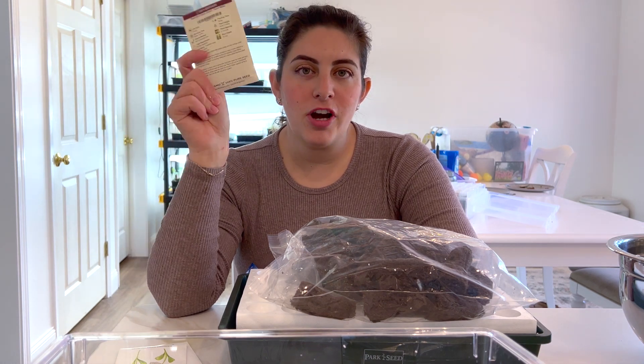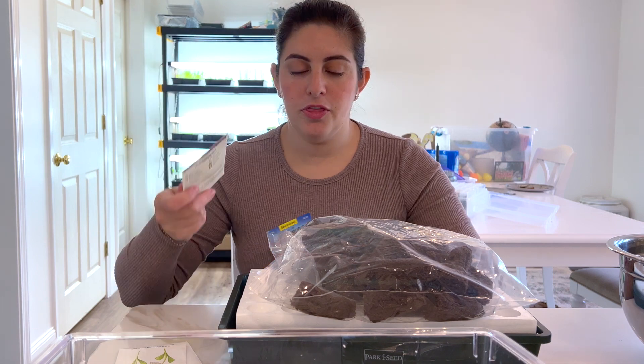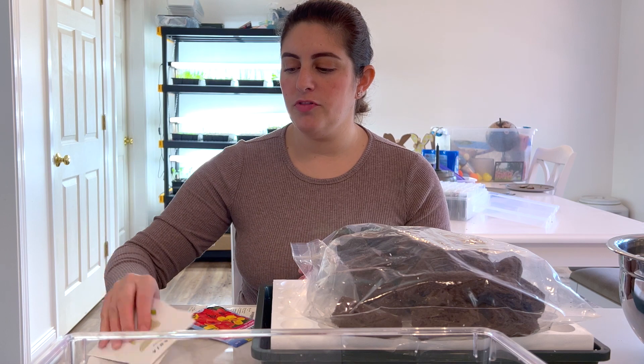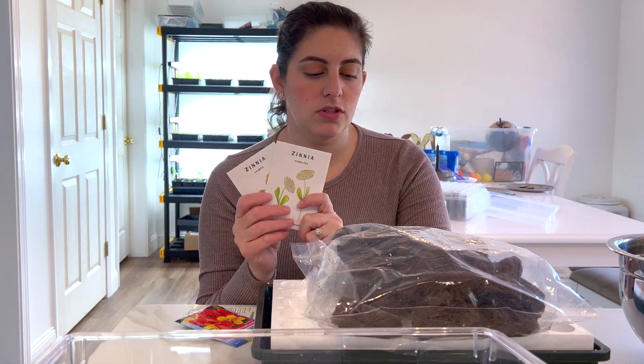So we're going to try this in the biodome and see if it's the seeds or something that happened with the way I planted them before. Whatever we have left over, I'm going to do a few varieties of zinnias because it's time to plant those as well.